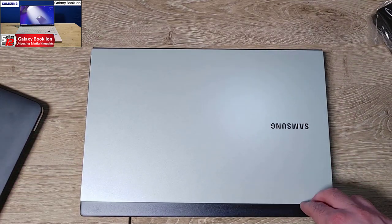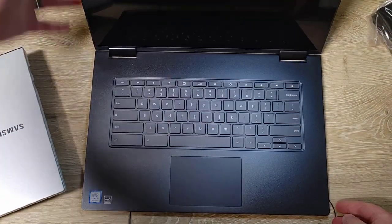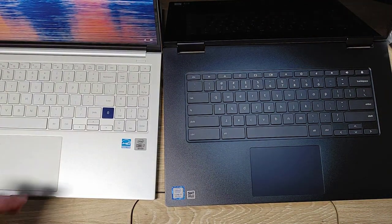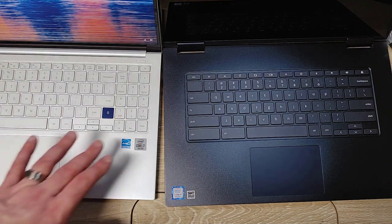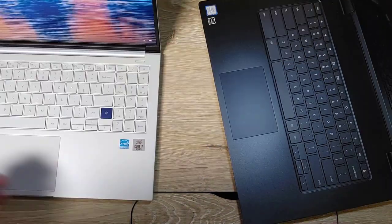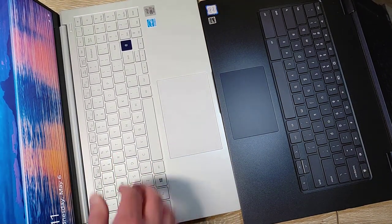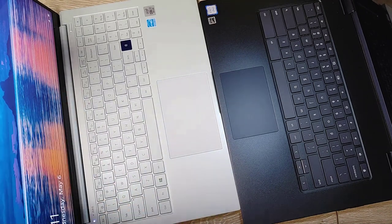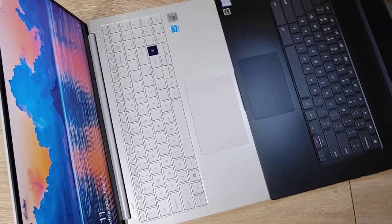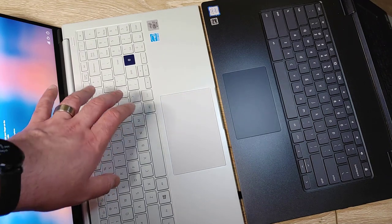Today I also got in the Samsung Galaxy Book Ion — also 15 inches — but you can see how much smaller it is. The keyboard difference is very noticeable. The Samsung 15-inch Windows 10 device has a number pad, so the keys are much smaller, however the trackpad is much larger. They're about the same width overall, but on the Lenovo the keys are wider and more spacious.